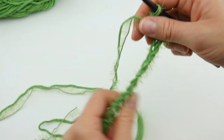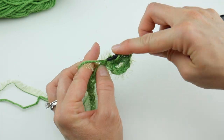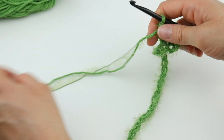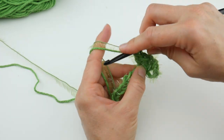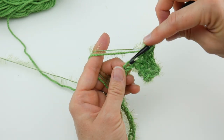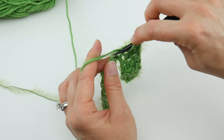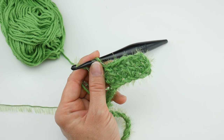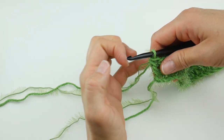Work a double crochet in each chain across. Wrap yarn around hook, insert into the next chain, bring up a loop, wrap yarn around hook, bring through the first two loops, wrap yarn around hook, bring through the last two loops. With this textured yarn, just go nice and slow. If you need to see any part of this video again, feel free to back up and re-watch. YouTube also has a way to slow down the video if needed.